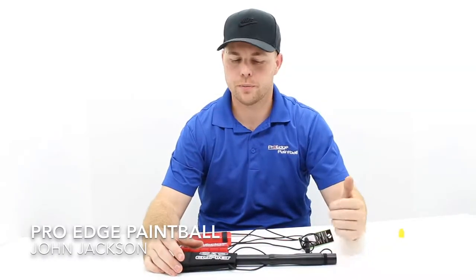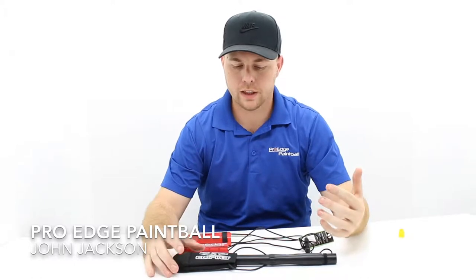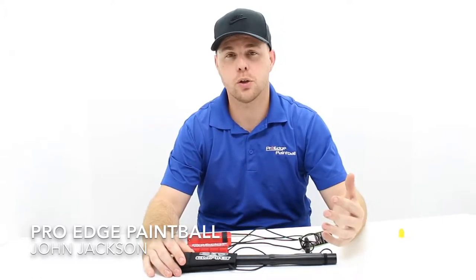Hey everyone, another quick video here from Pro H Paintball. We get a lot of questions like what are the differences in barrel socks and what is a barrel sock, so we just want to do a quick rundown for you.